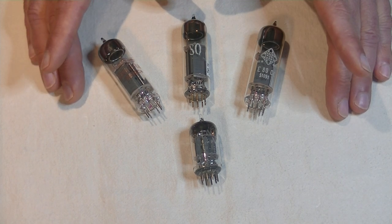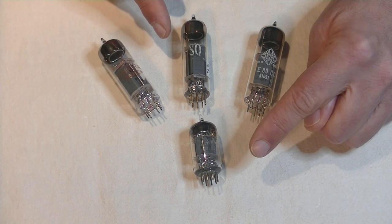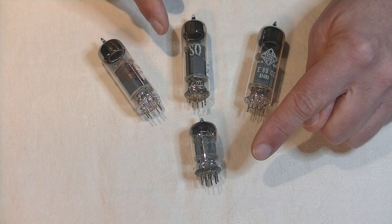The E80CC is no longer being made, and vintage is the only option. Both tubes could look more different — let's have a quick look at them.